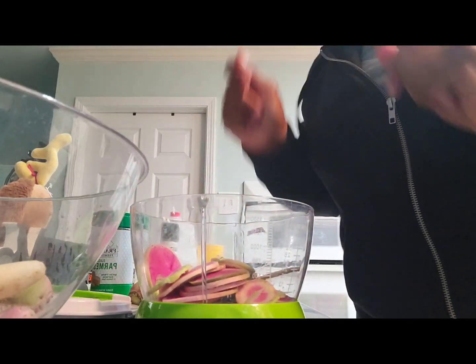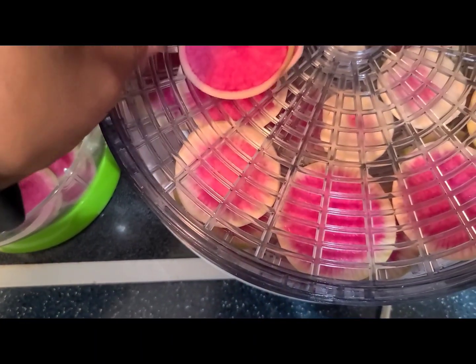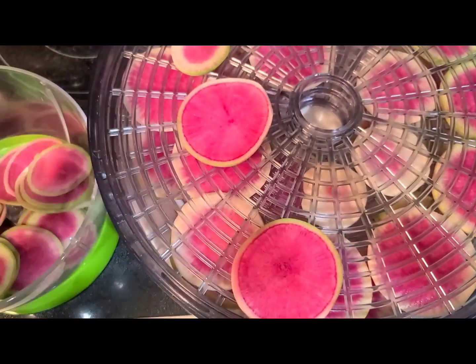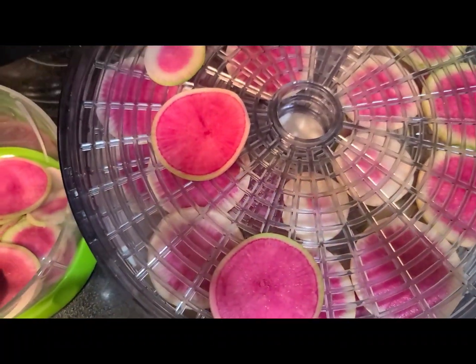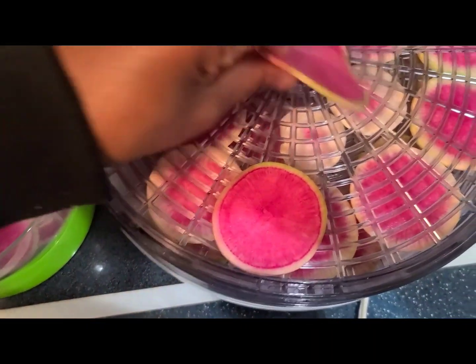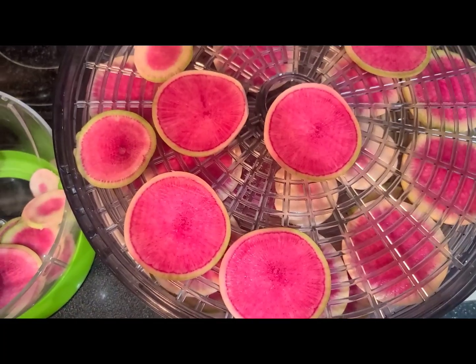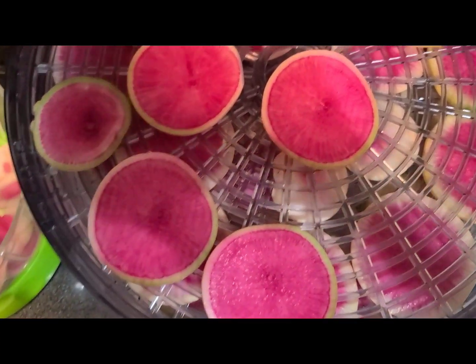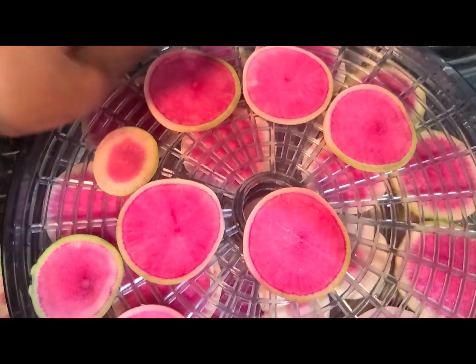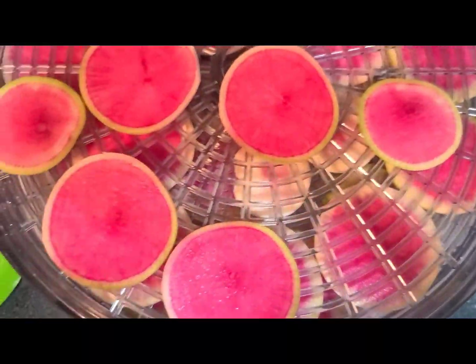You can put them in the dehydrator — this is my first time doing this. Just add them on here. Beautiful! These are called watermelon radish. I'll put them in there and add a couple more so they're not touching.